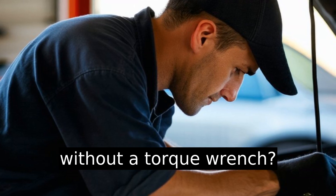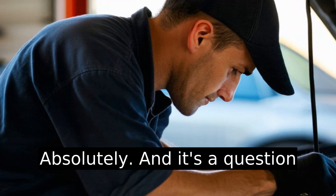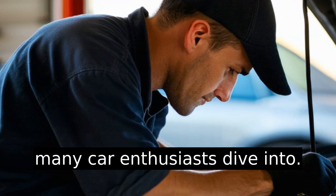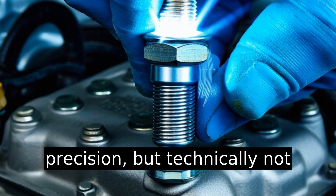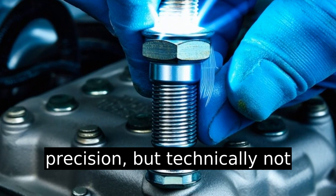Can you change spark plugs without a torque wrench? Absolutely, and it's a question many car enthusiasts dive into. The torque wrench is highly recommended for precision, but technically not mandatory.